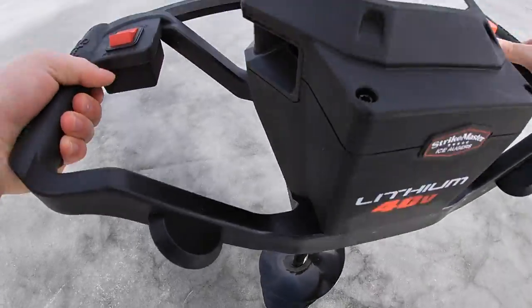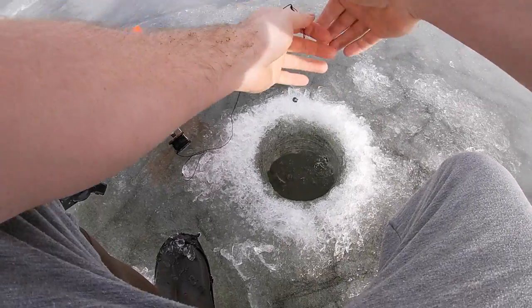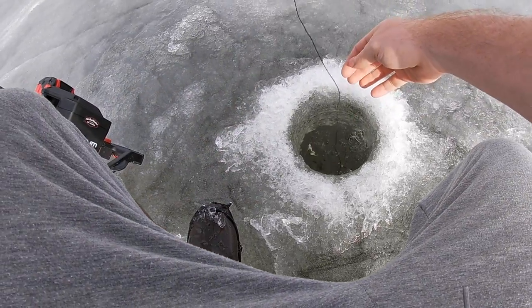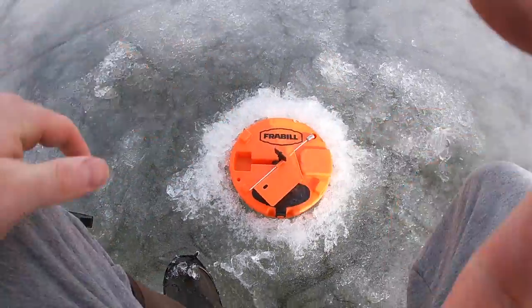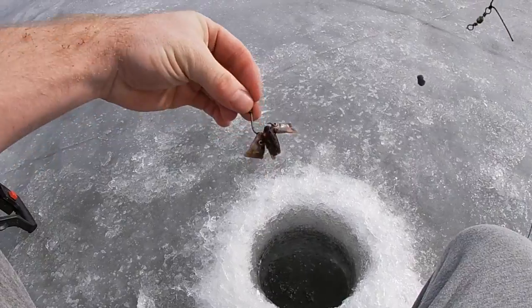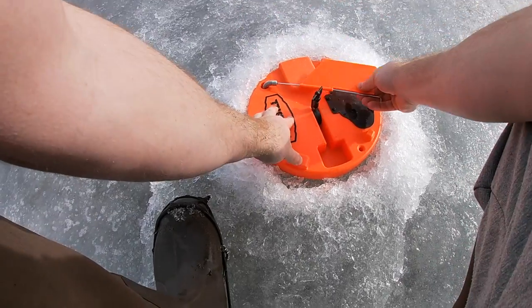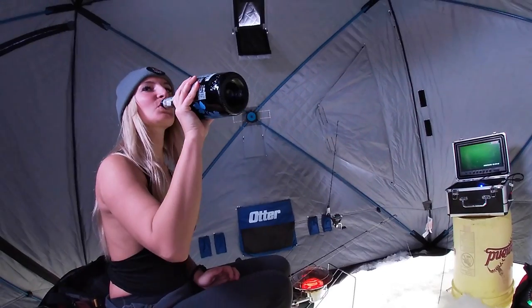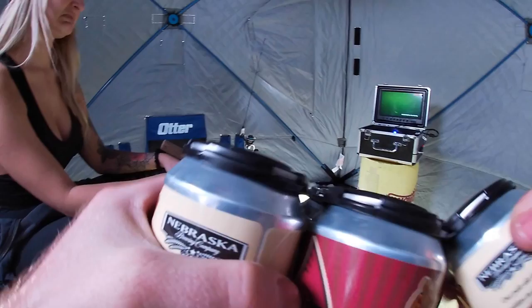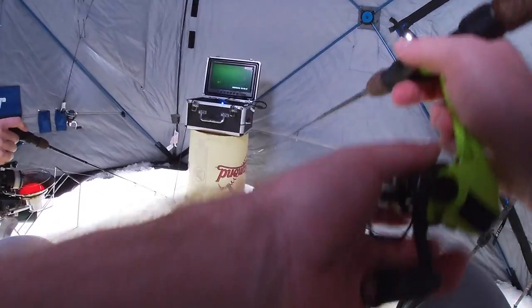Alright, it's tip-up time. Just got a big old live minnow on a regular hook, gonna drop her down about a foot off the bottom and maximize our chances out here. We're set — foot off the bottom. Ice fishing in style — the old Cardinal pale ale. We got the drinks cracked, let's crack some lips.